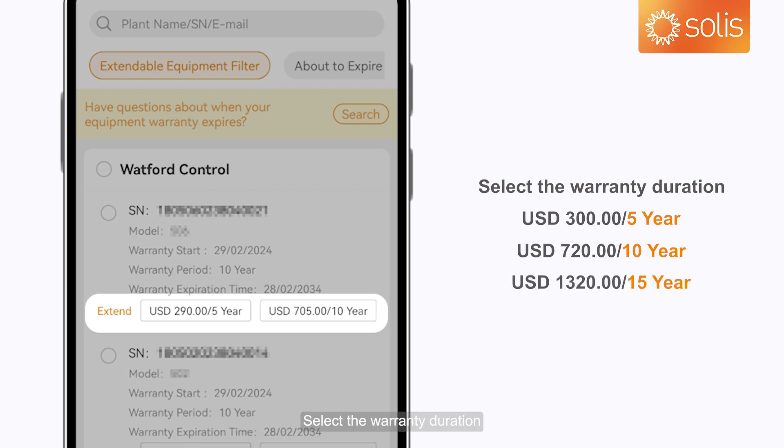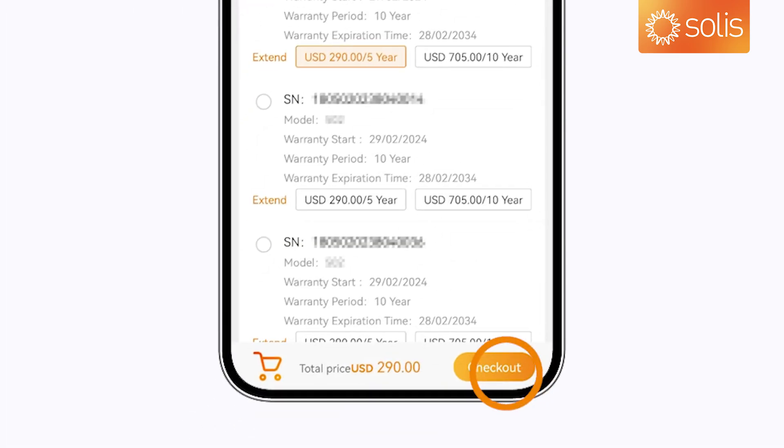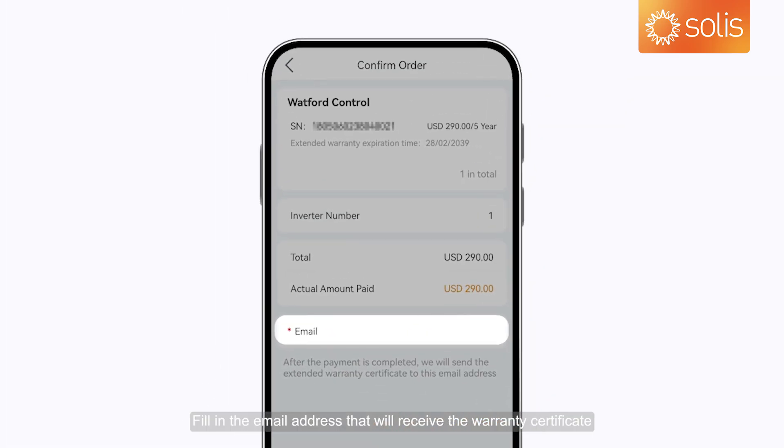Select the warranty duration. Tap Checkout and fill in the email address that will receive the warranty certificate.